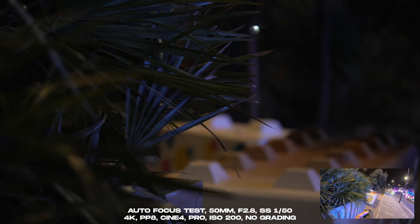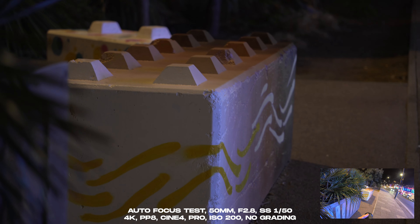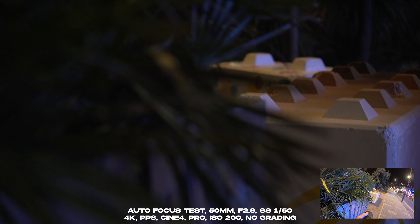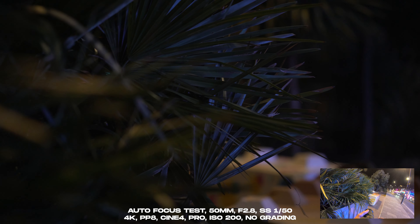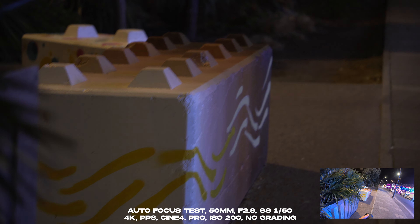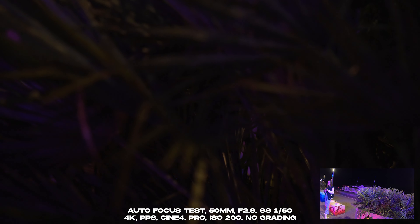Let's just see what the autofocus is like. So there we go.